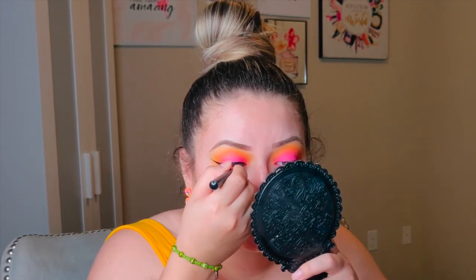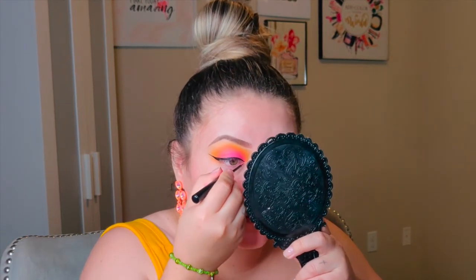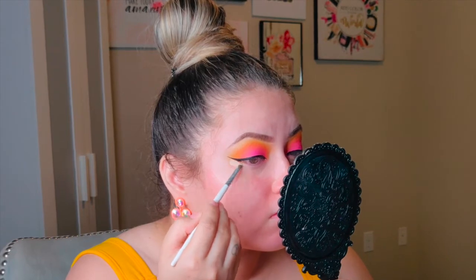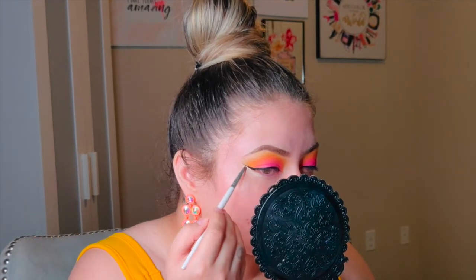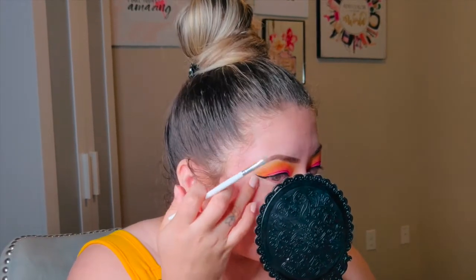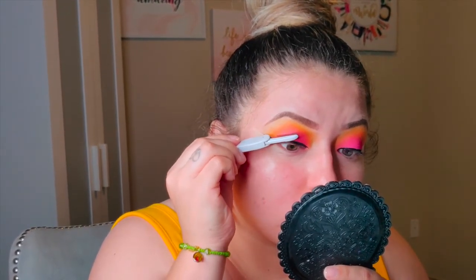I'm not going to show you the face application today, so once you have your eyeliner the way and shape that you want it, we're just going to skip through the foundation. I'll be right back with my face on and show you how to finish off the eye look.